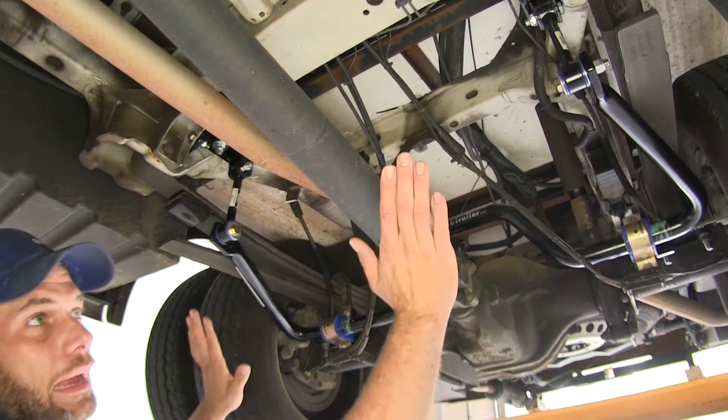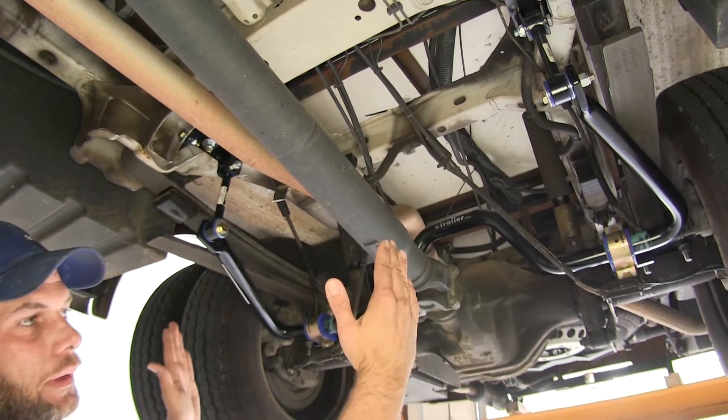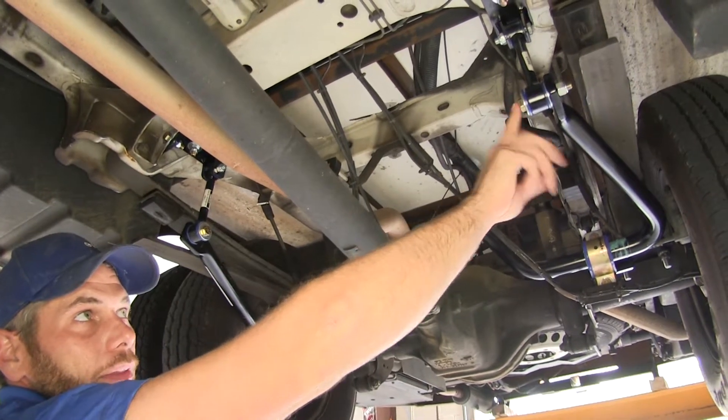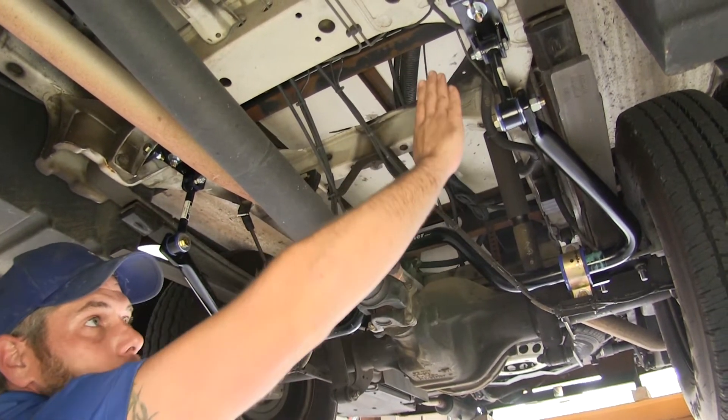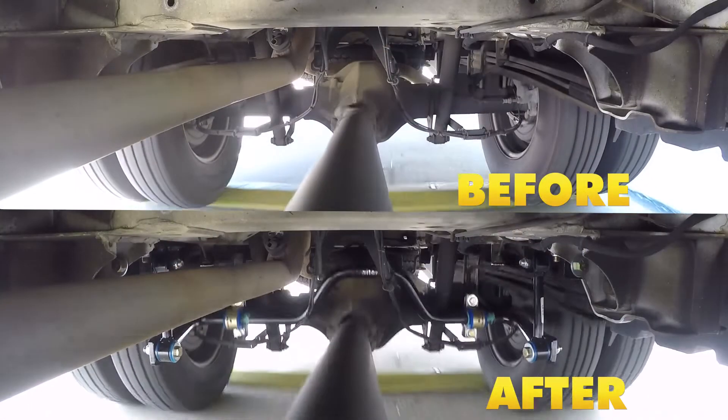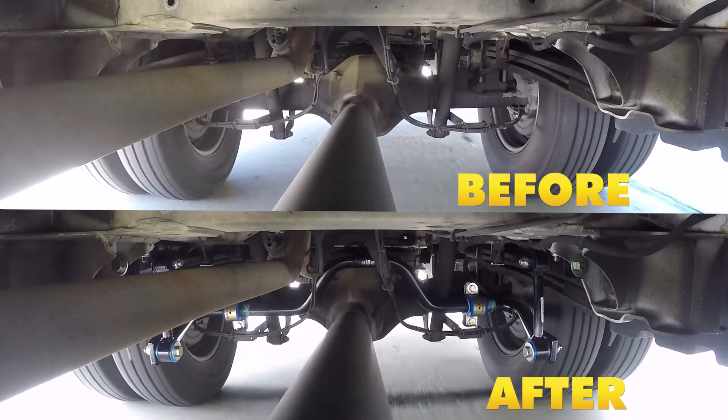This is designed to counteract each other. So as the RV wants to roll — let's say to the driver's side — it presses down on this end link. As it presses down here, it pulls down on the other side. This is going to help to eliminate that side-to-side roll.